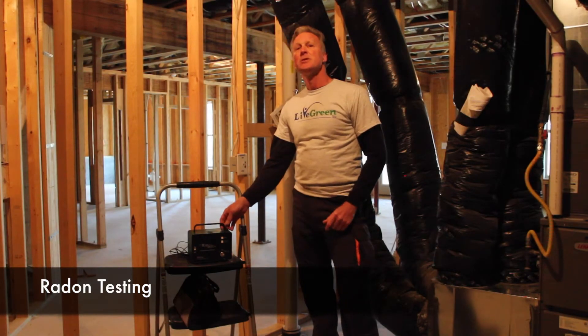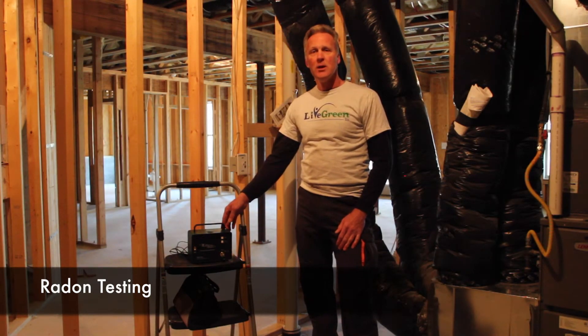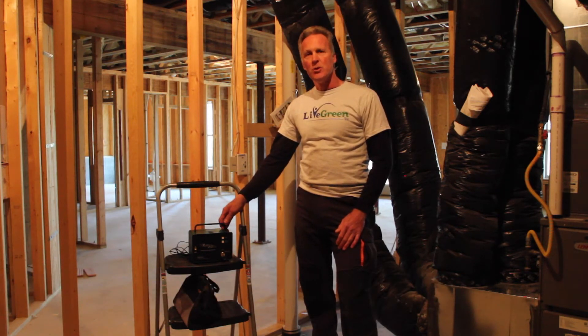After every mitigation system has been installed, we also run a continuous monitor test for at least 48 hours to show the end result and that the radon levels have been reduced within EPA limits.